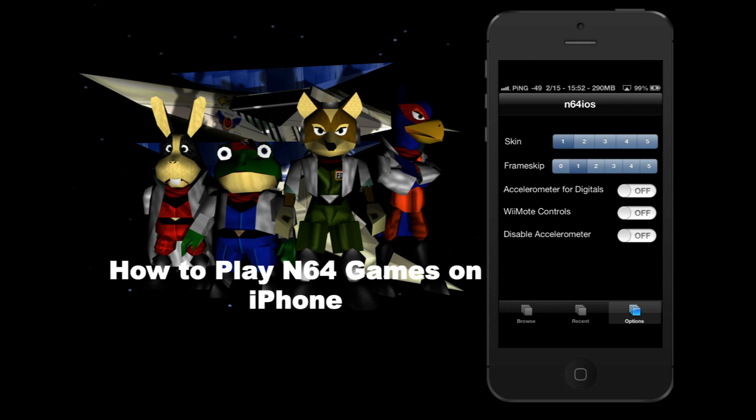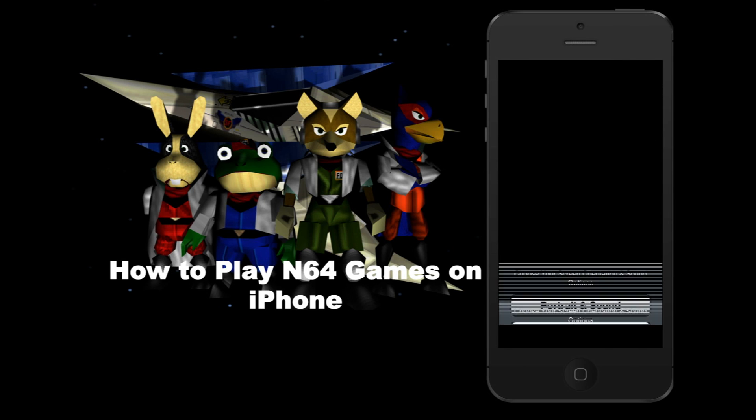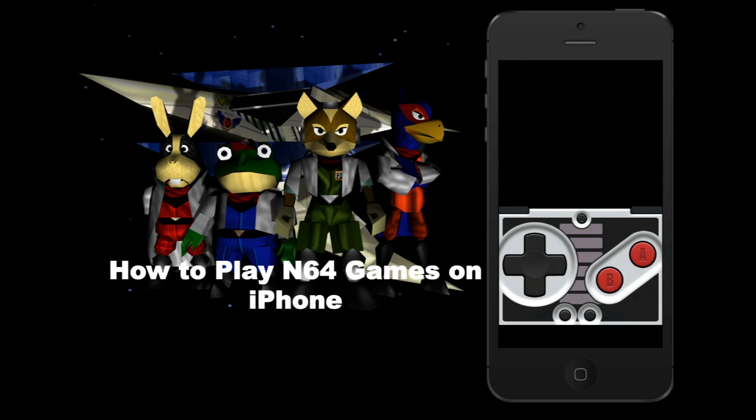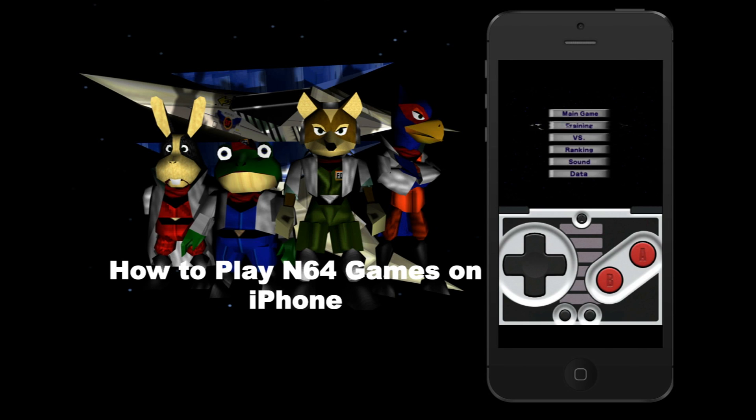In the options there is an option to connect a Wiimote via Bluetooth, which I've seen in other videos — that's pretty rad. But this is just going to work with the accelerometer for now, and this is just a quick demonstration on how to play the games on your iPhone. Loading it with sound works really well. There is no lag whatsoever. The game is exactly like it was back in N64 days.